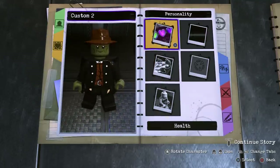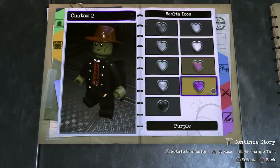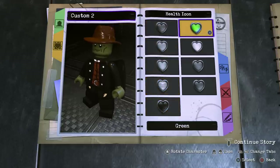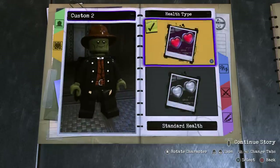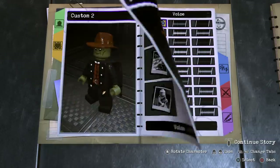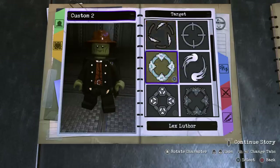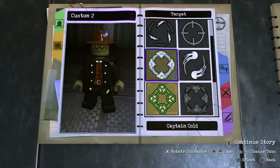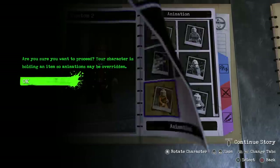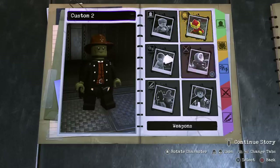Now we can move into personality. For health icon, we'll go with green. Health type — he is immortal, so we'll go with invulnerable. For voice, just choose any voice. Speed — just go ahead and choose normal, even though he's quite fast. We don't really need to pick an animation since we're going to give him an axe, so I'll choose normal and move on into weapons.